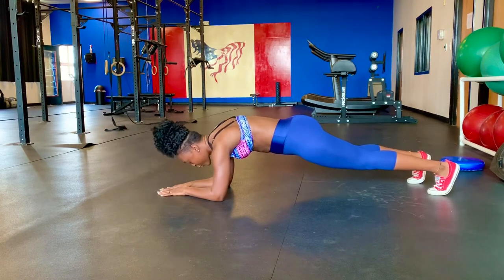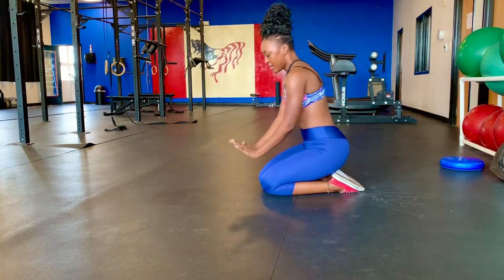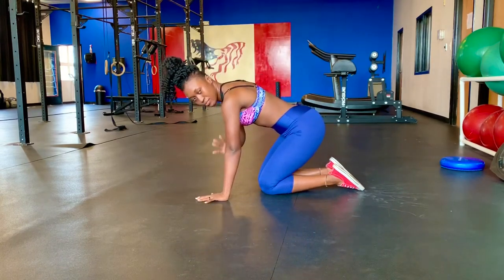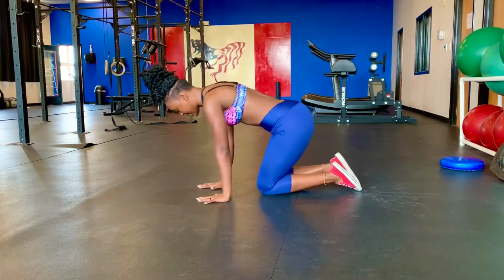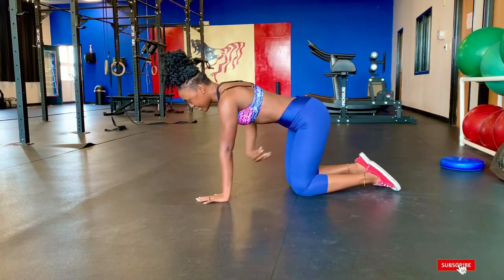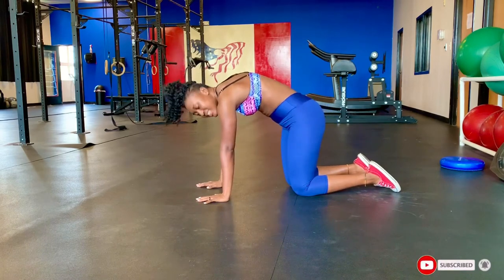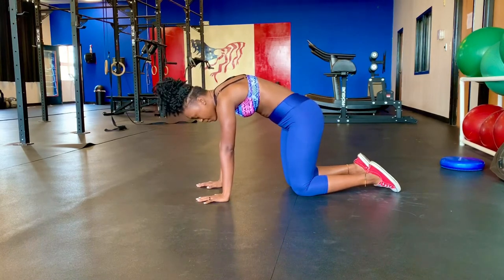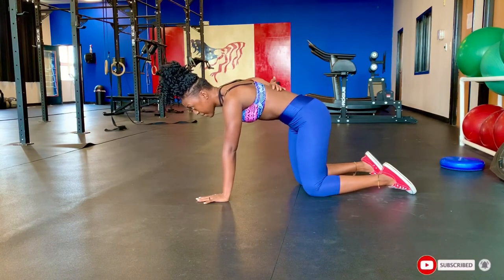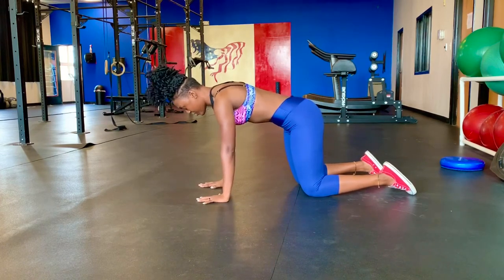Now when it comes to the straight arm plank, same motion — hands right under your shoulder blades, your shoulders. Your core should be tight. Hips dropping is a no, hips piking is a no. Right here, back is straight — yes, that's it.